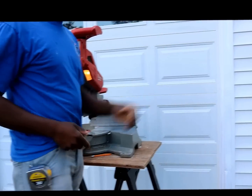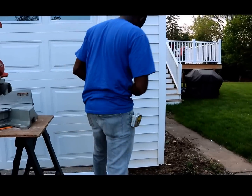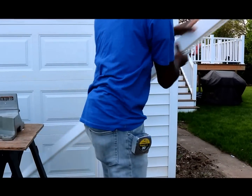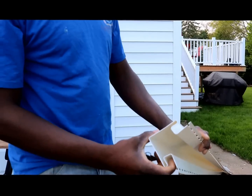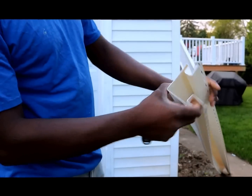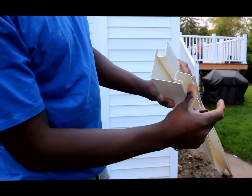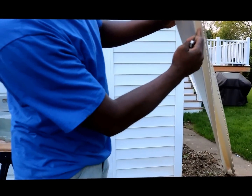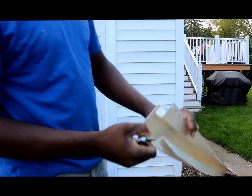Now let's take a look at the corner over here. The corner on the wall is similar to this piece right here — it has a nailing flange right here. On the wall, it's all nailed into these nailing flanges, and then the siding goes right over it to cover it up.